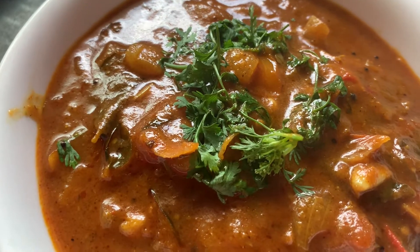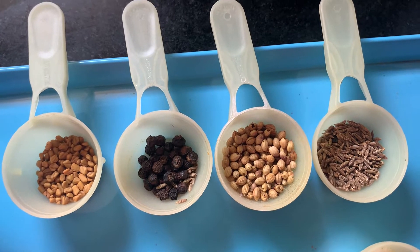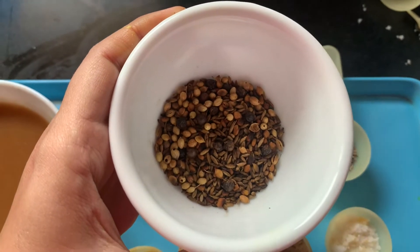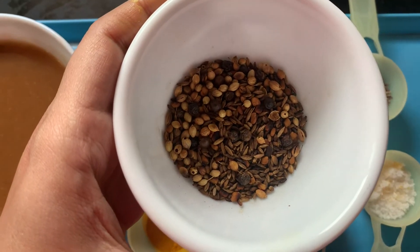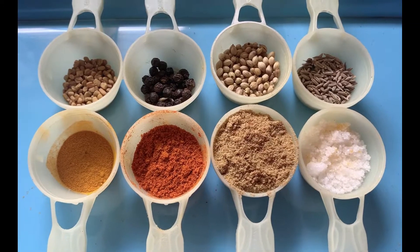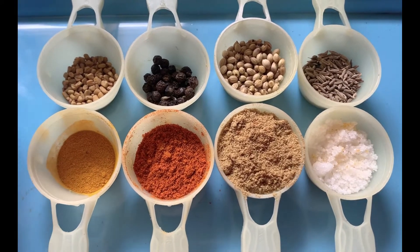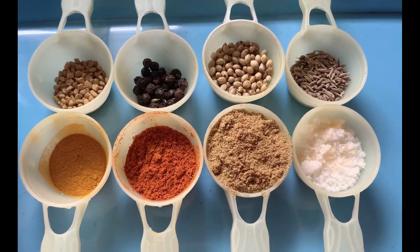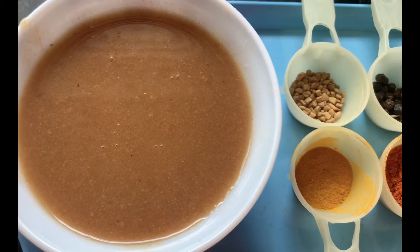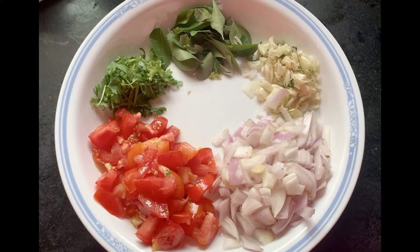The main ingredients for this recipe are fenugreek seeds, pepper, coriander seeds, and cumin — let's take half a teaspoon of each. We also need one fourth teaspoon of turmeric powder, half a teaspoon of red chili powder, one tablespoon of coriander powder, and salt as required. Take a lemon-sized tamarind, soak it in hot water, and take the juice.